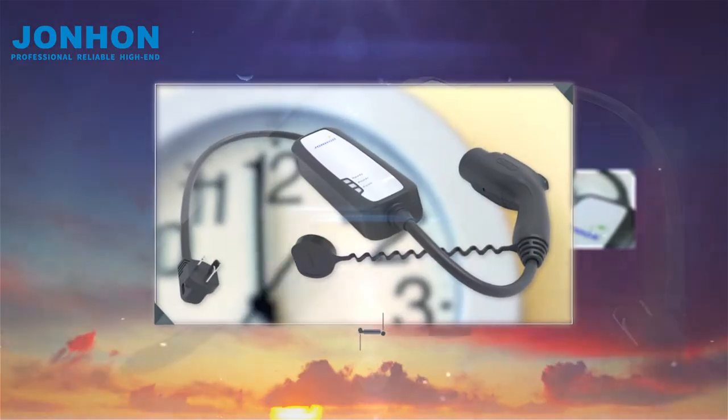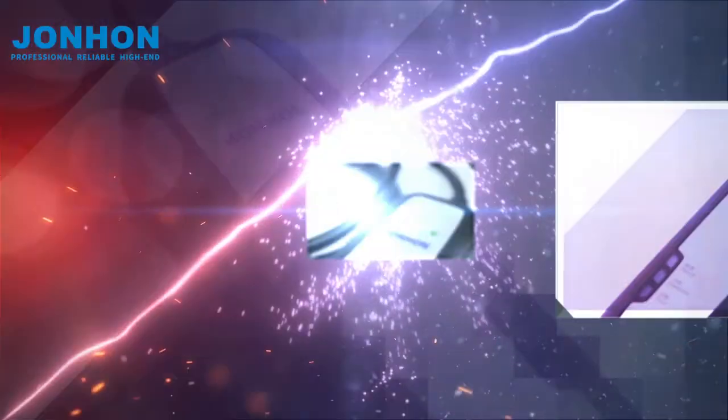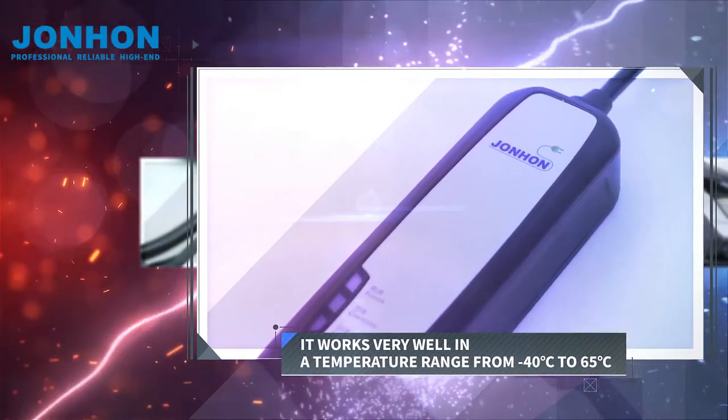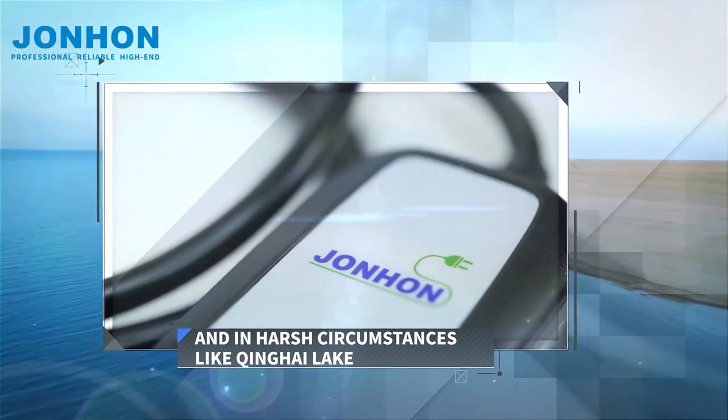It keeps working over 24 hours under high voltage of 380 volts. It works very well in a temperature range from minus 40 to 65 degrees Celsius and in harsh circumstances like Qinghai Lake.